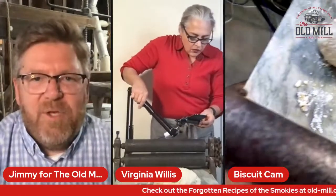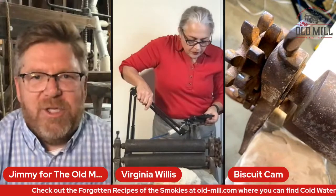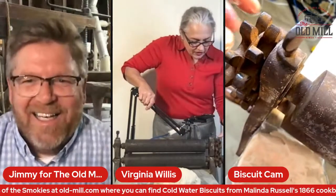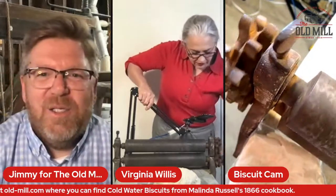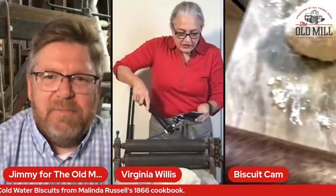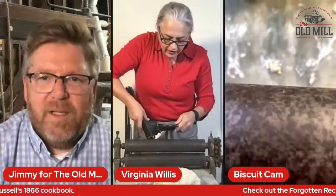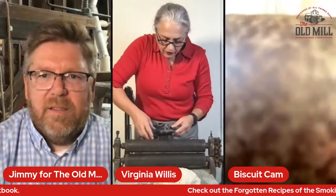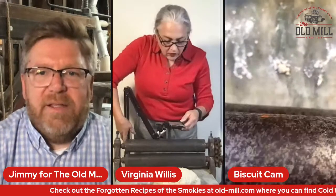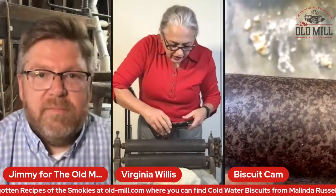What happens if you treat your buttermilk biscuit dough the way we're about to do this? You would have a hockey puck. These are the rollers — it's a zinc roller. There's a top and bottom there. Y'all thank you for your patience with this high-tech — 21st century and 19th century colliding.